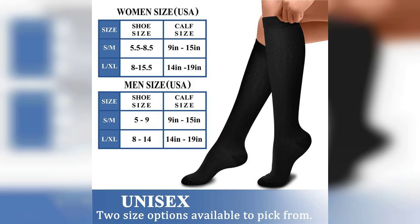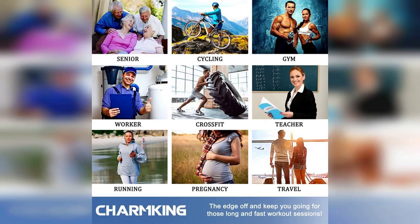Overall, the Charm King compression socks are a fantastic investment for anyone looking to enhance their athletic performance or simply improve their overall foot health. With eight pairs included, you won't have to worry about running out anytime soon. Don't forget to check out the link pinned in the first comment if you're interested in giving them a try. Happy running and hiking.